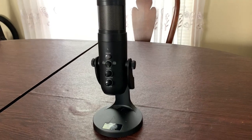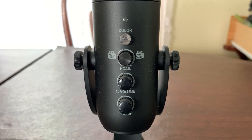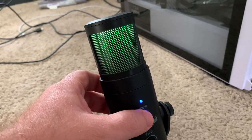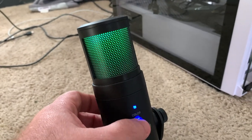Here's what the mic looks like. The product image on the box is accurate and it comes with all the buttons and knobs it claims to have. Vivitar is known for their hit and miss quality control, so let us test it out and see if this is a hit or a miss.